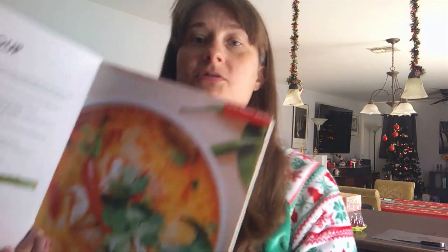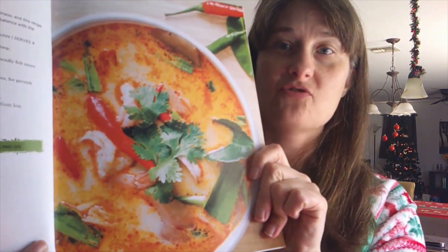Hey guys, we're back with another recipe from 30 Minute Paleo Meals. Today we're going to do tom kha soup with shrimp. This is what it's supposed to look like, so hopefully it turns out that good. We're going to be at my stove.